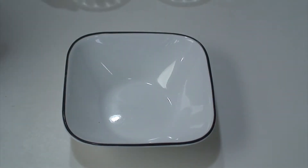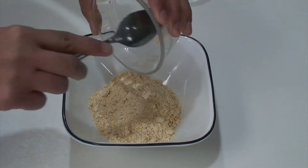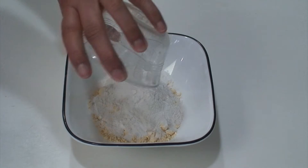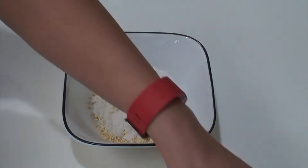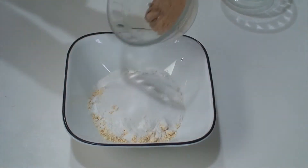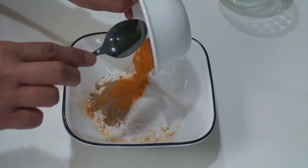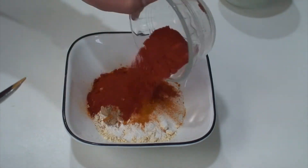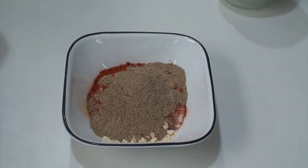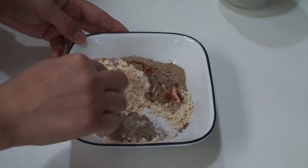While the peanuts are cooling down, mix the masala. Add gram flour, then rice flour, salt, amchur or dry mango powder, turmeric powder, red chili powder, chaat masala, and sodium bicarb. Now mix it all together.